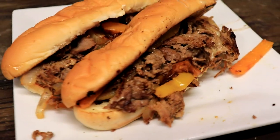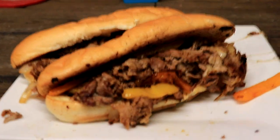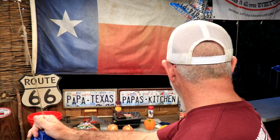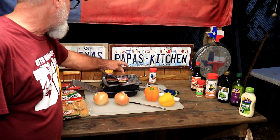Y'all ready for this one? Philly cheesesteak, Papa Texas style! Welcome — tonight is a Philly cheesesteak night. Let's take a little gander here. We got hoagie buns, two onions, two bell peppers, and our Philly steak — real thin-sliced steak.